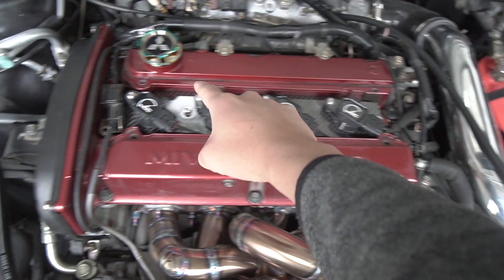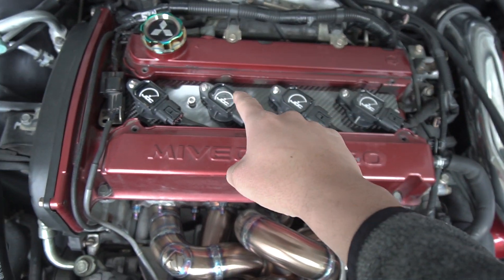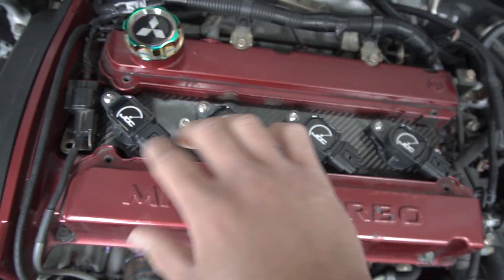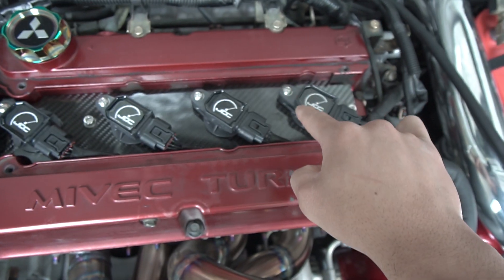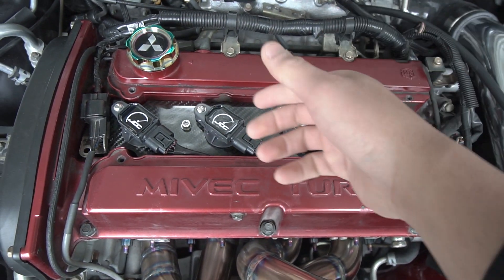I'm going to take off my JD Custom COP ignition system right here — see how beautiful that thing is. I'm going to carefully take it off so I don't scratch it. I'm just going to remove these two bolts right there and two bolts right there, then pop it up.